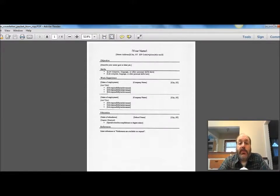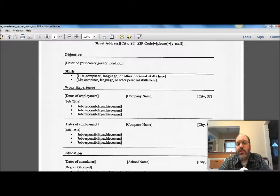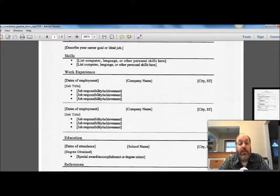In the packet that's in your Netacad site page, you have this — it's a very generic form. Notice that all the brackets just show stuff you would include. Take the brackets themselves out. Take the section out if you don't have it, and if you don't have an objective, don't even put the section in for objective. This one's a little different — notice the order is a little different. We have an objective, we have the skills, we have work experience, and notice they've got two jobs listed here. You have education, and then you have references. So it's not different information, it's just in a different order.